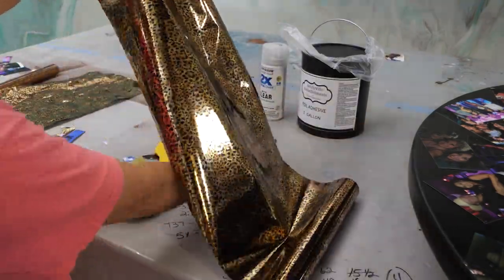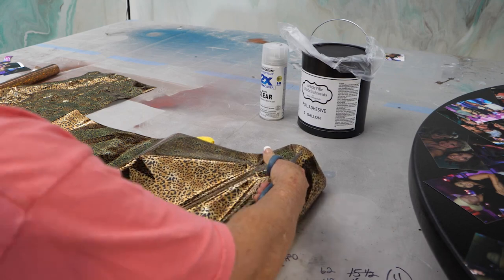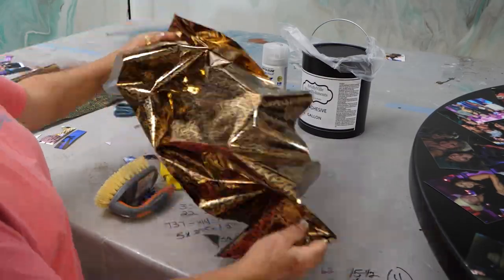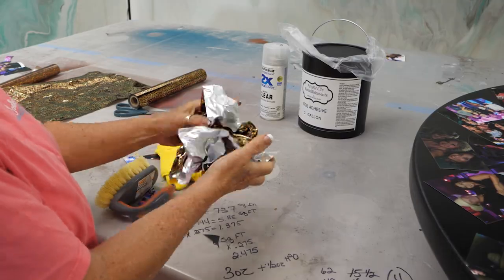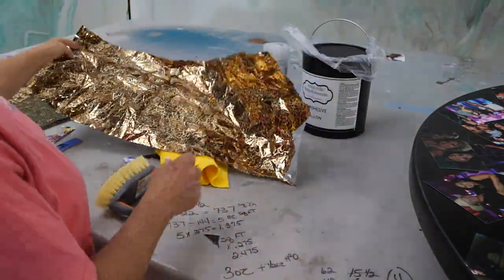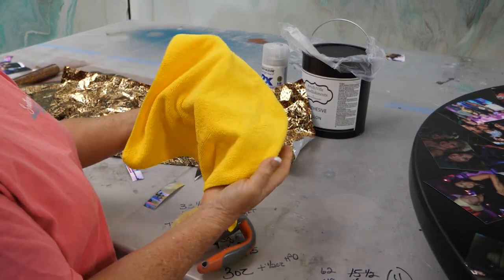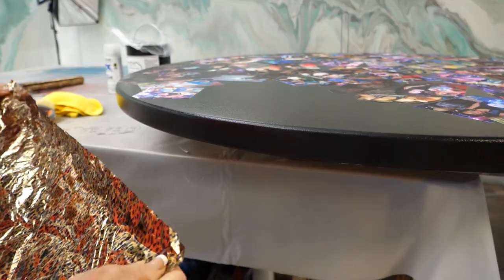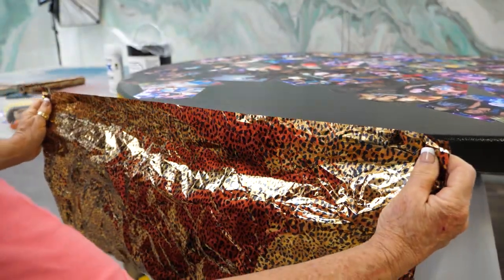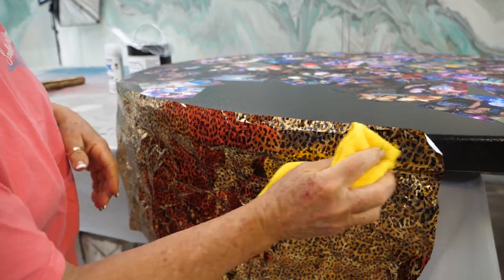We're going to be using the decorative foils. What the foils are is actually a pattern that has been put onto a carrier, which in this case is a clear plastic. You can see I'm cutting it to a length that's a little easier to work with — these foils come in rolls and can also be bought by the foot. I'm taking it and crunching it up because it gives a little more textured look and gives the foil a little bit of body so it's easier to handle. I'm also going to be using a fairly firm scrub brush and a soft microfiber rag.